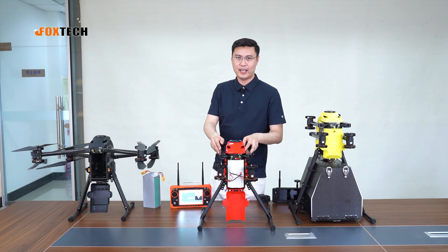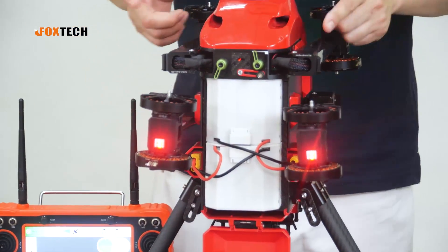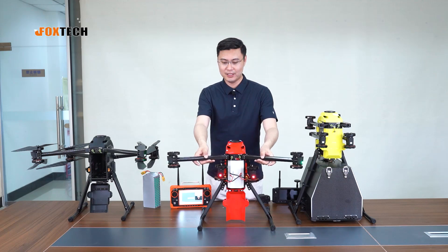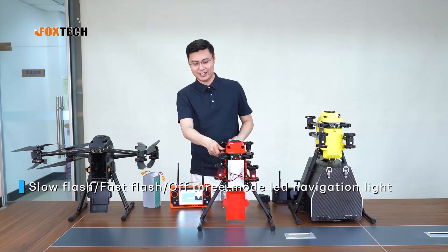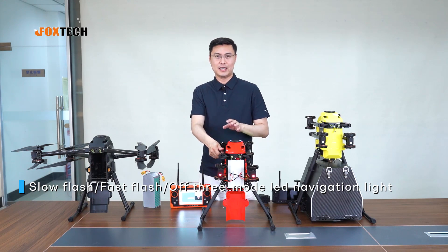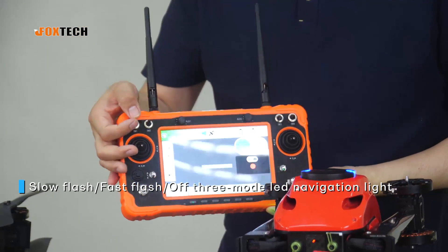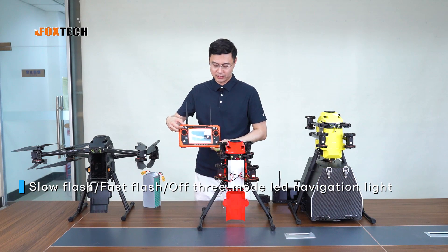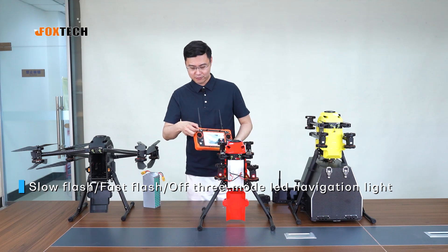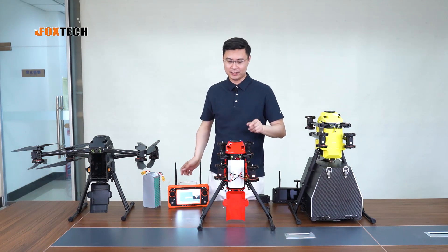The Naga Pro has four navigation LEDs: two red LEDs indicate the front and two green LEDs indicate the tail, making it very easy to identify orientation in the air. The LEDs can also be remotely controlled using our MX-16 all-in-one ground station, with a three-stage switch controlling slow flash, fast flash, or off.